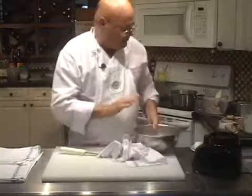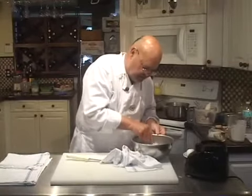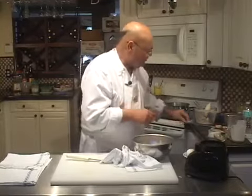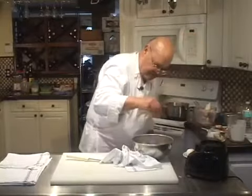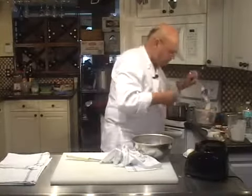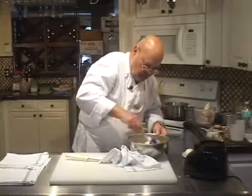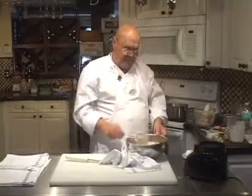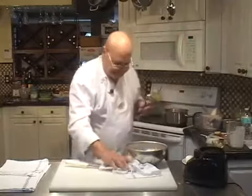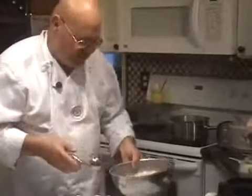Let's taste this mousse quickly before we start poaching the dumplings. This needs a pinch more salt and a pinch more pepper. Now I have some boiling salted water on the stove and we are going to use a nice ice cream scoop to scoop it into the water.